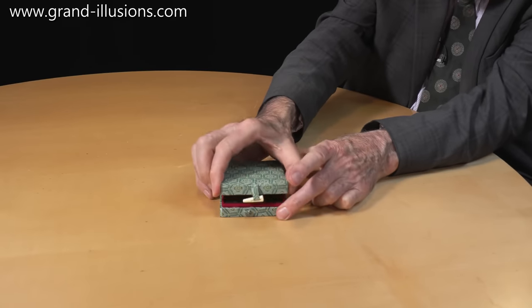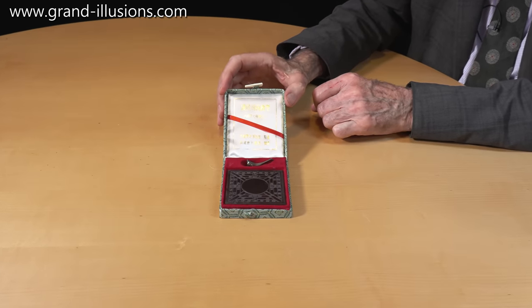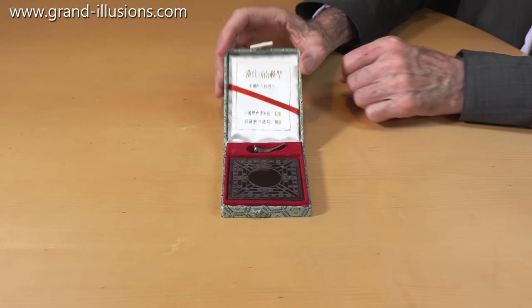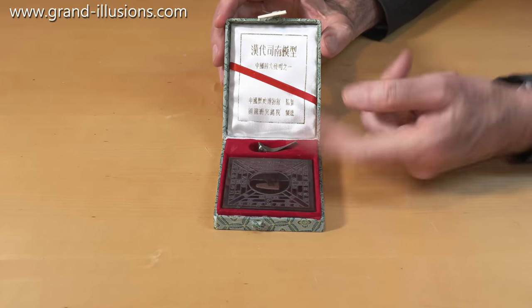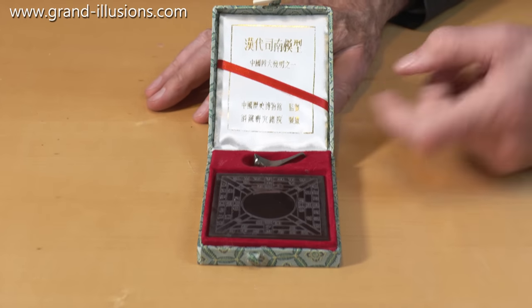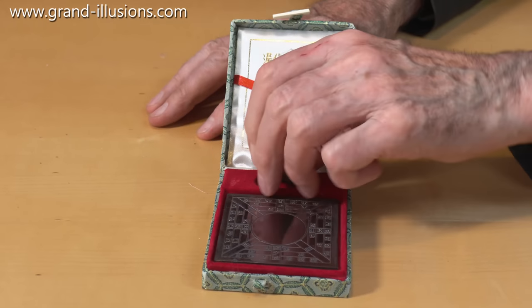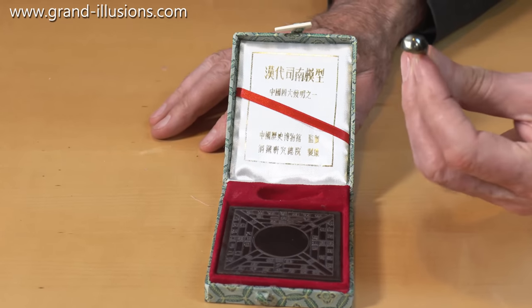It lifts the lid — and then oh my goodness, something extraordinary! That's very unexpected. Well there's two things there: this thing here and this thing here. What are they? Well this is made of bronze and brass because it's not magnetic, but this is a little magnetic piece apparently, and it looks just like a spoon.